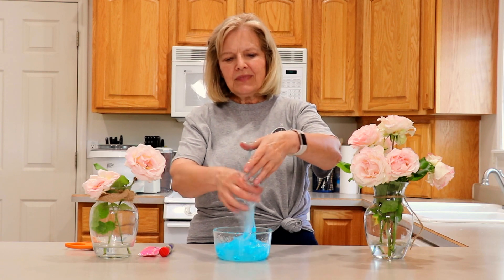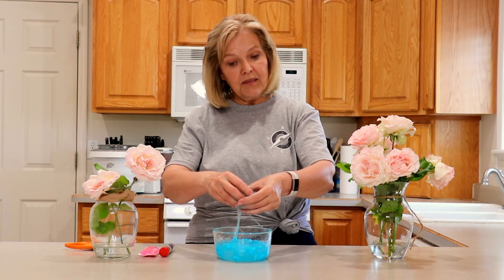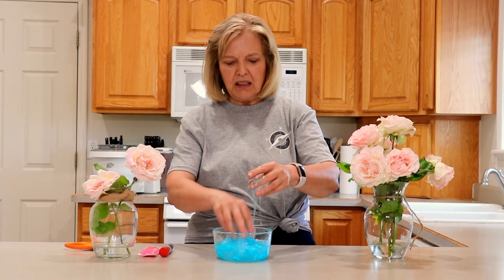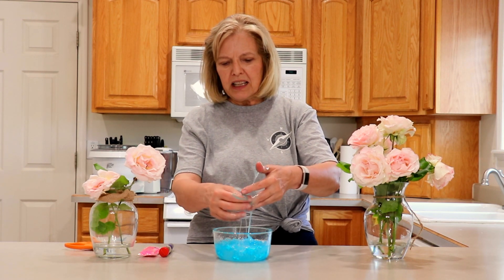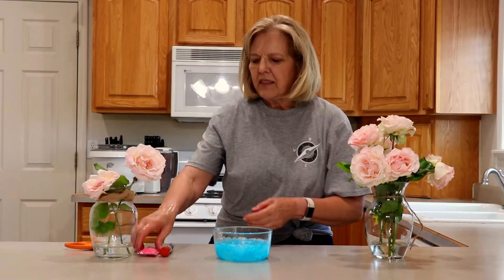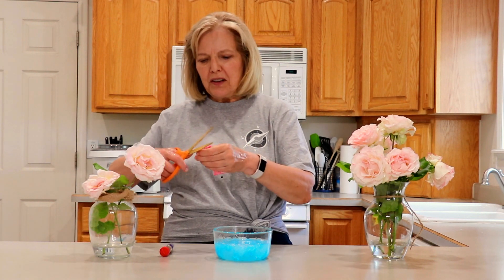And next of course is the girl, so I'm going to need to get my hands cleaned off a little bit so I can get the pink for the girl. All right, pink for the girl.